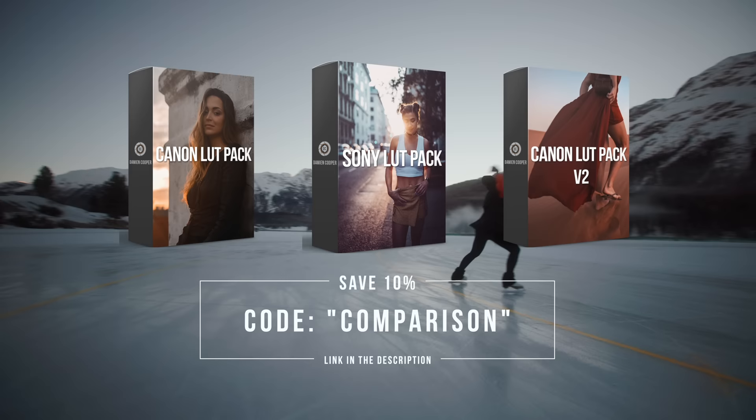By the way, all the footage shown here in this video has been color graded with our custom lab packs for Sony and for Canon. So if you're interested, check them out down in the description below.